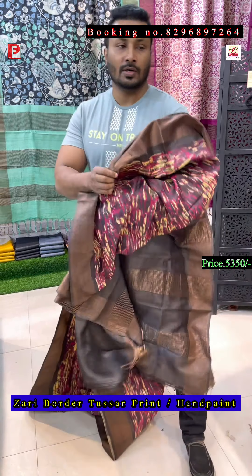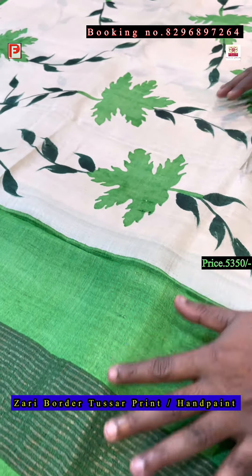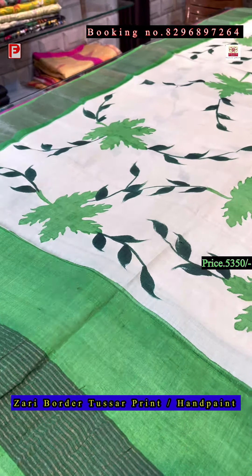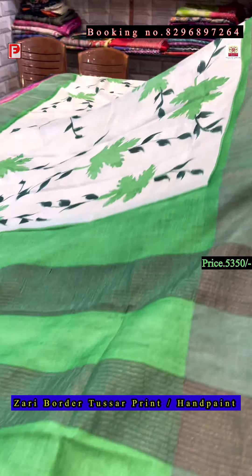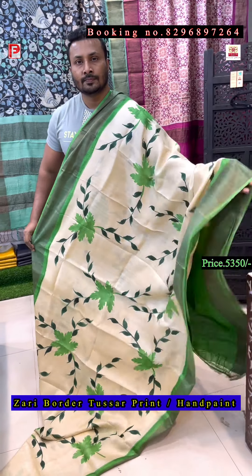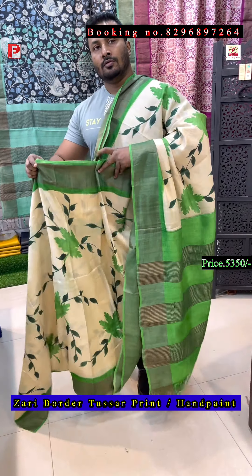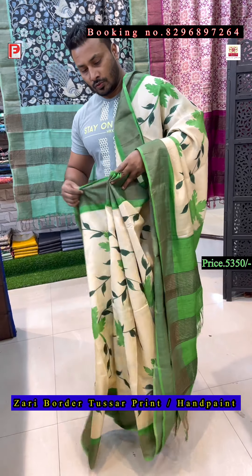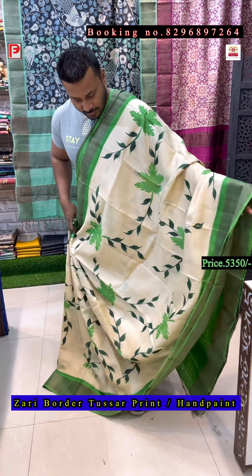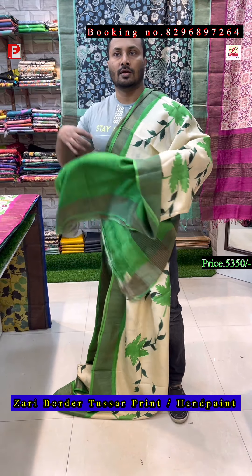These are all safe and certified. Now, the hand painting with palette green and deep green — just see the pallu. Border and blouse will be palette green, and this is the leaf design with hand painting all over. This is a very different saree. This is the pallu, this is the all over look — just see the design. This is a very pretty saree, and this is the pallu and the blouse.